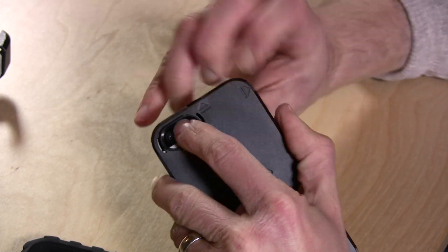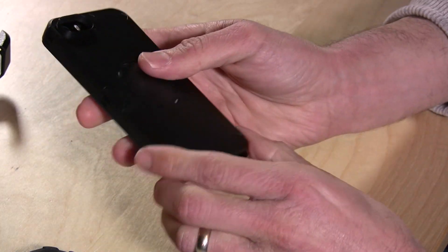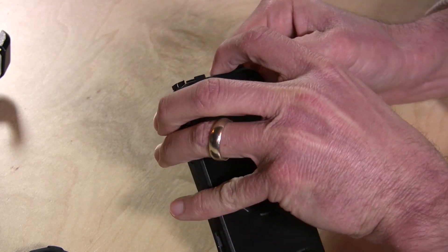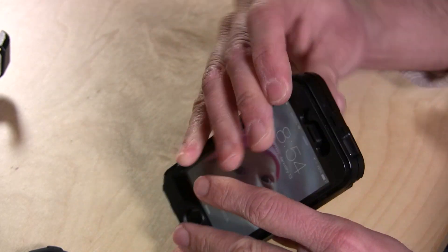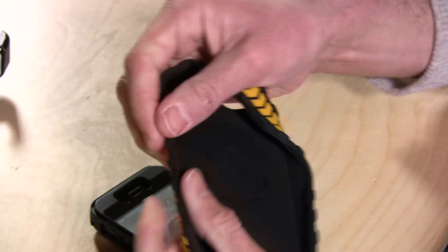Once you get these four components detached it comes off pretty easily, so it wasn't too hard to get it on but it is rather strong in how it holds itself together, which is actually a good thing because you want your case to be very strong. As you can see it is fairly strong — this is a kind of plastic sheathing that goes around it and then the rubber goes on top of that, and it is rather thick as well.